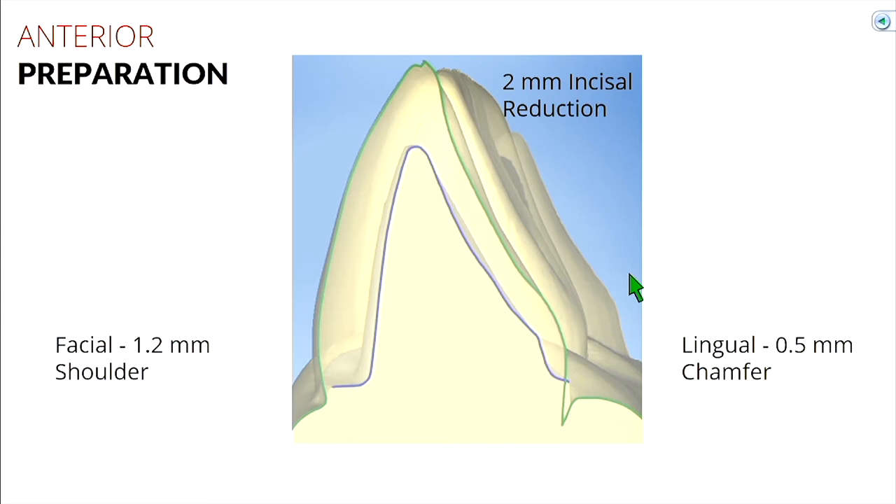As you look at the incisal edge of your teeth, you notice it gets much more translucent than maybe a cusp tip. So we still have to make room for metal — this is still a PFM crown — still make room for opaque, but now we also have our dentin-enamel layer where we could use an extra 0.5 millimeters to get that aesthetic-looking porcelain. Our facial shoulder is still the same: 1.2 millimeters. And our lingual chamfer is at 0.5 because we can do a metal color on that lingual surface since it's a non-aesthetic zone.